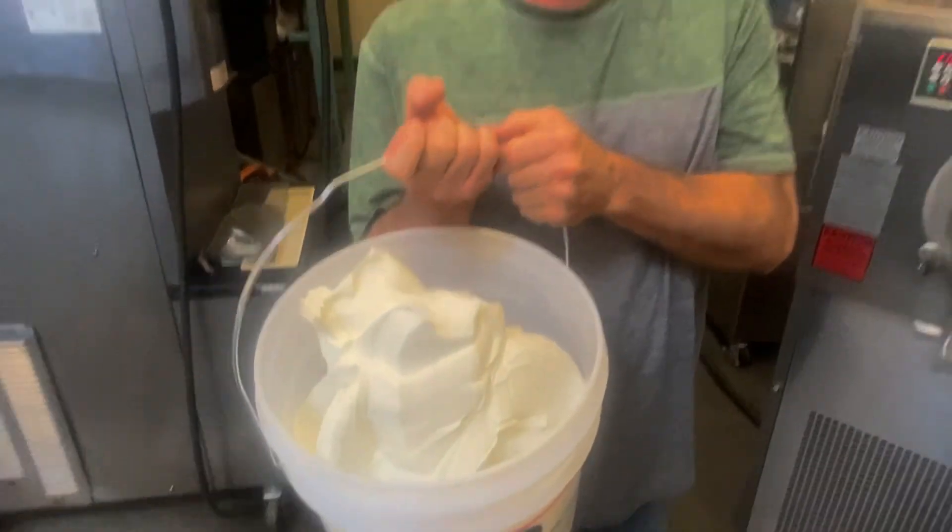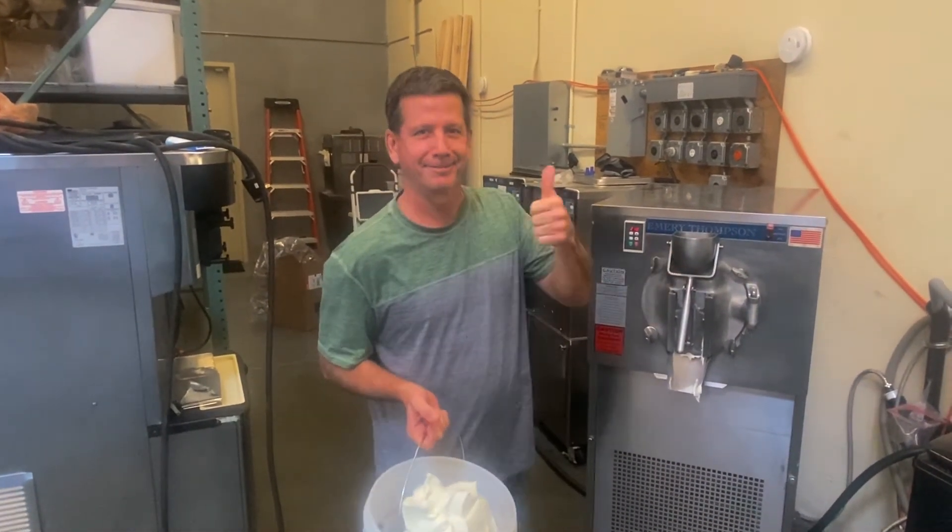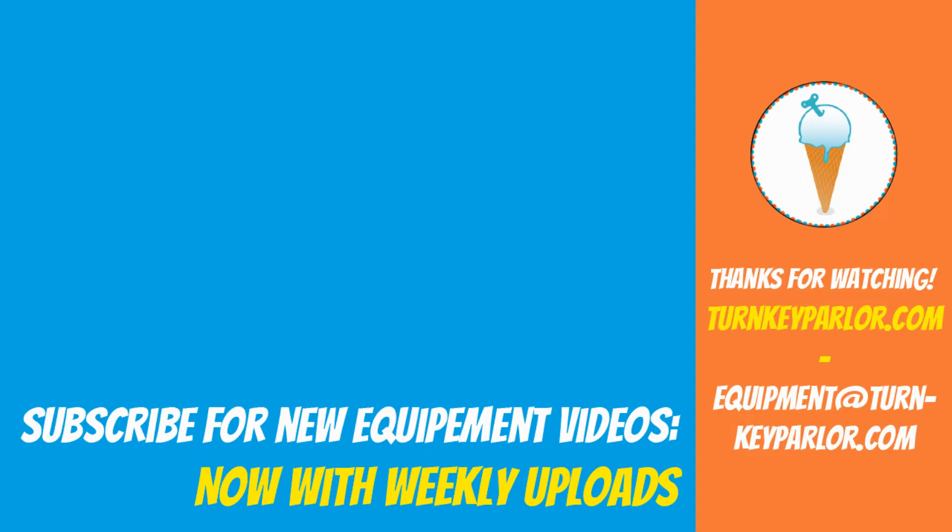Guaranteed working condition when you get them, or we pay to fix. No small print warranty here. All right, we'll see you next time. Bye.